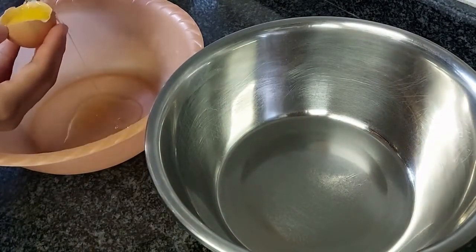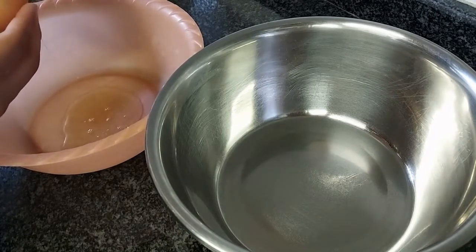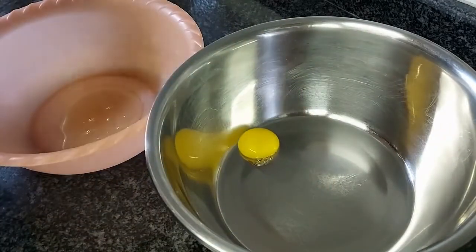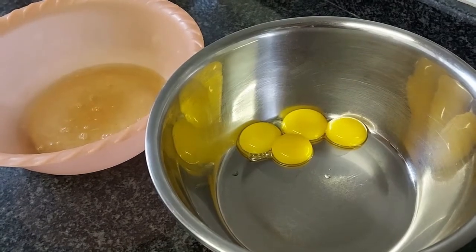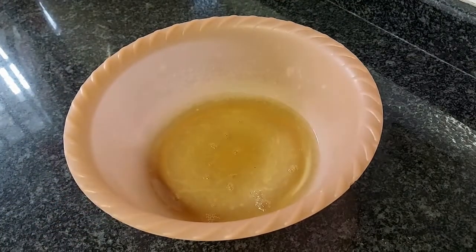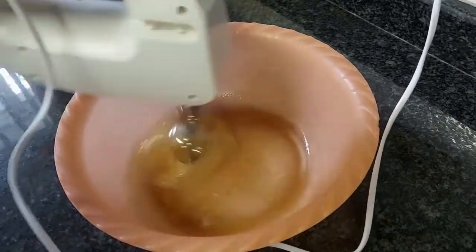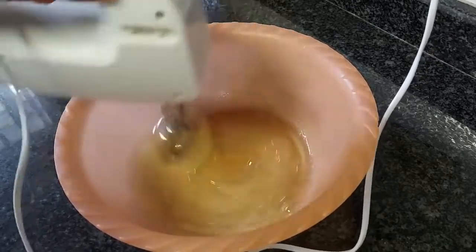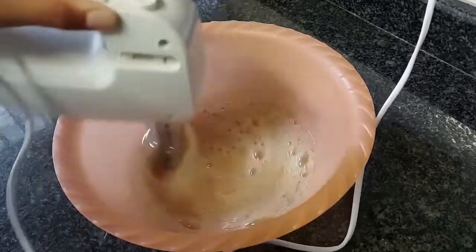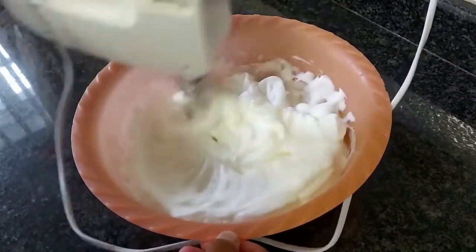separate your egg yolks and egg whites, and do this with all your eggs. Once you're done separating them, set the egg yolks to the side. Into the egg whites you're going to add in a pinch of cream of tartar, and then just whip this with your electric mixer until it reaches stiff peaks. This should take a few minutes. It will become nice and stiff like this, then you can stop beating.